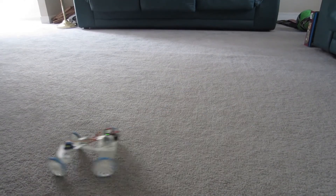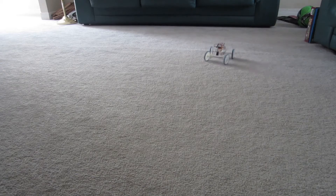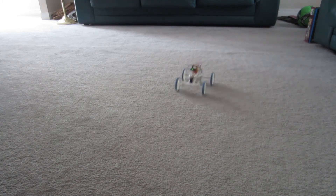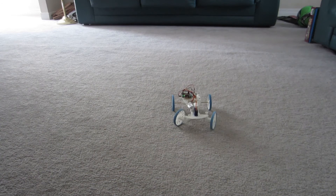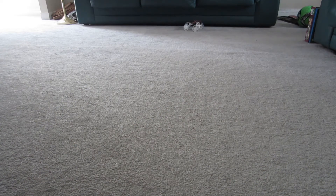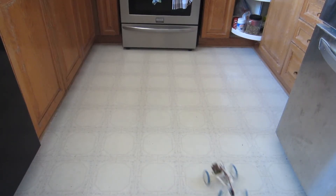I may make something else — maybe something with a wheel like my first generation one. But now that I can 3D print I can make it a little nicer. I have a header for another servo motor and a couple of outputs that I'm not using on the microcontroller now, so I could possibly do something more. Maybe some kind of turret.